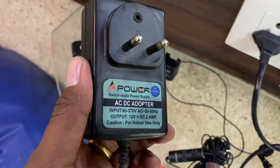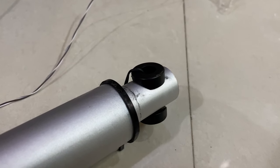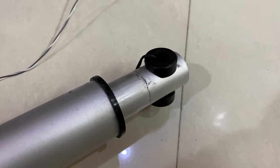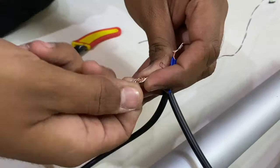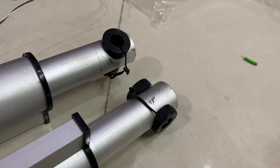We knew the actuator runs on 12 volts, but the required current wasn't specified, so we tested different power supplies. First we tried a 12V 2A supply — the actuator didn't run smoothly. Then we tried a 12V 5A supply, which seemed pretty smooth. Finally, we took a 12V 10A power supply and connected both motors in parallel, and both actuators ran quite smoothly.